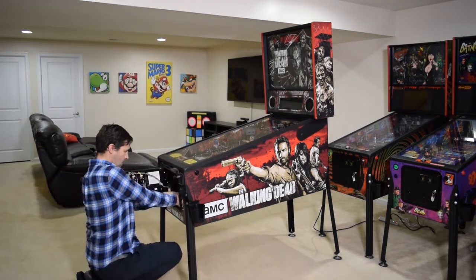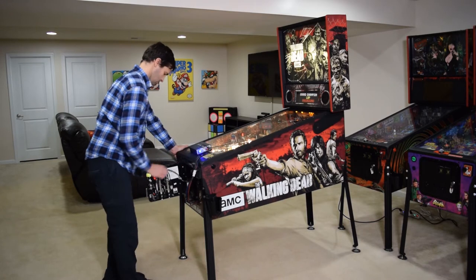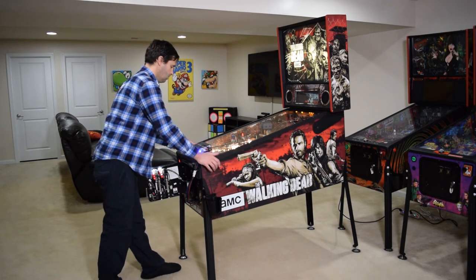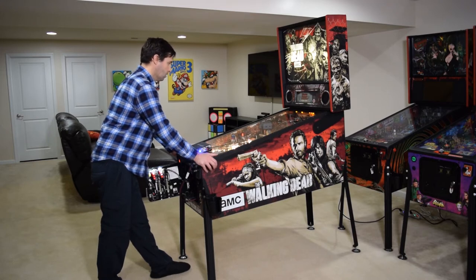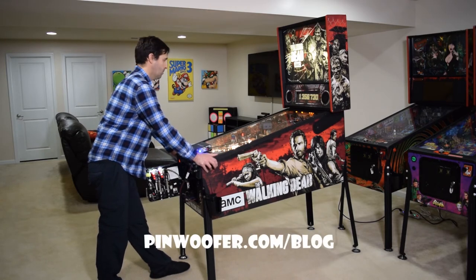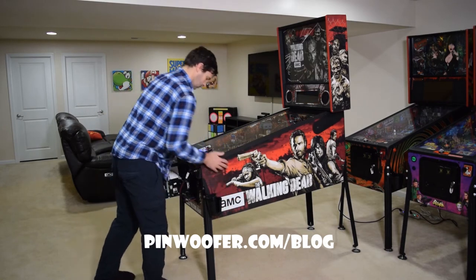Now remove the amp from the mounting bracket and place it on the playfield glass. Before turning on the pinball machine, be sure to pull out the white pin on the inside of the coin door so the machine boots normally and high voltage is running to the playfield. Go ahead and turn on the pinball machine. Now it is time to dial in the amp. Dialing in the amp settings is just as important as the installation process — do not skip this step as it is crucial for understanding how the amp works along with the auto mute feature. For more information on how to dial in the amp, be sure to check out my video tutorial on dialing in the Pinwoofer GT amp. I like to start dialing in the amp with all the knobs in the 12 o'clock position except the gain knob, which I place between 2 and 3 o'clock. I also set the gain volume on the coin door to around 20 to 25.